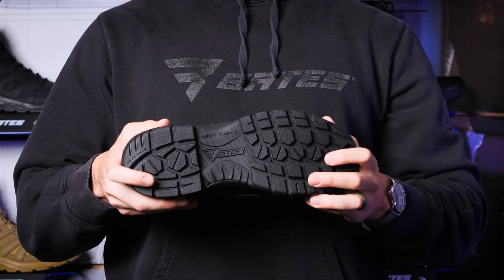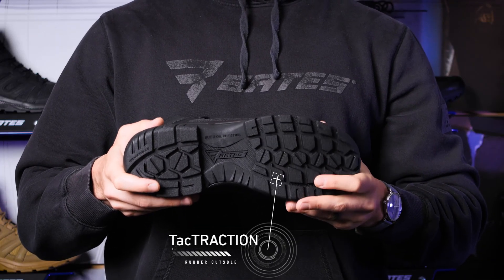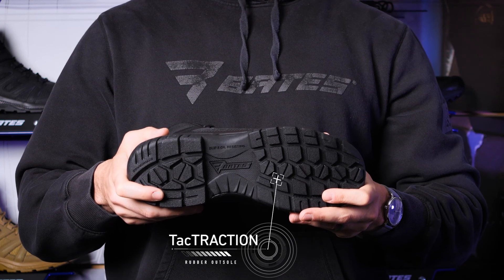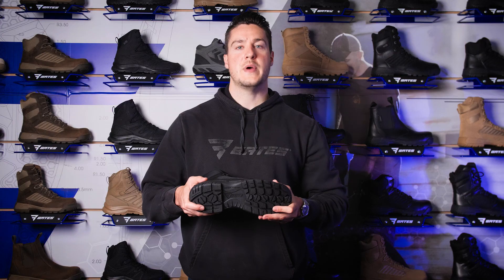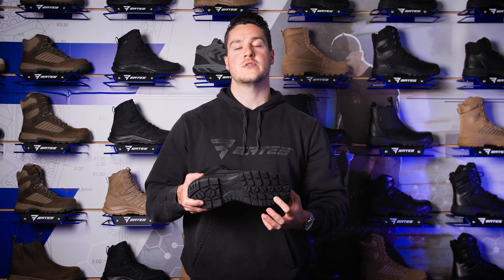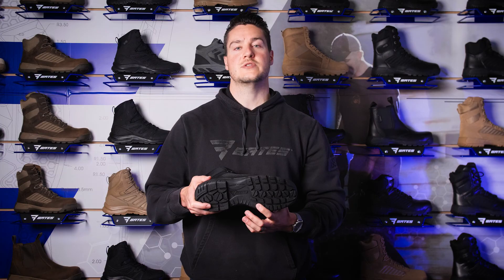It starts with the all-new ground gripping Tac-Traction rubber outsole, ready for any terrain in any environment. It's durable, lightweight, and grippier than ever. It passes industry standards for slip and oil resistance and features full movement flex channels, so the outsole works with you, not against you.